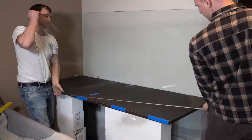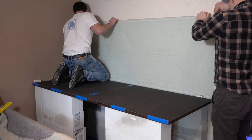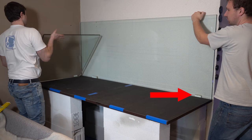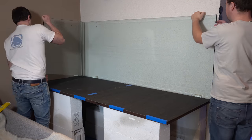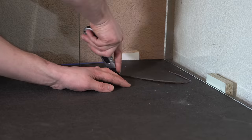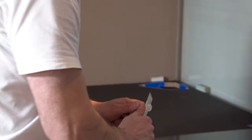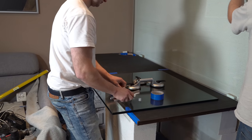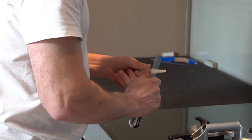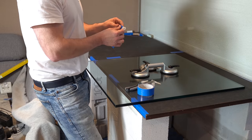Everything looks good and the first glass front can come. Do you see these small wooden blocks? They show the distance to the wall. Looks quite close, but it works. Then Rudy prepares the silicone by making a special attachment. For such sizes it makes sense to use a silicone machine like Rudy is using here, where silicone is dispensed evenly.